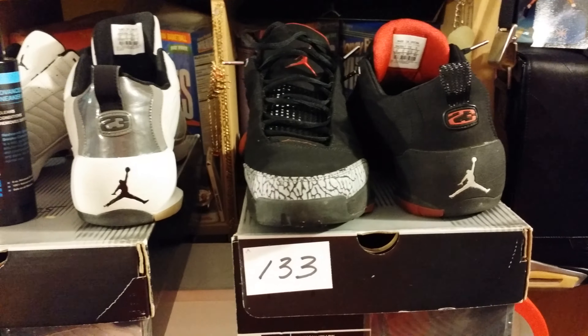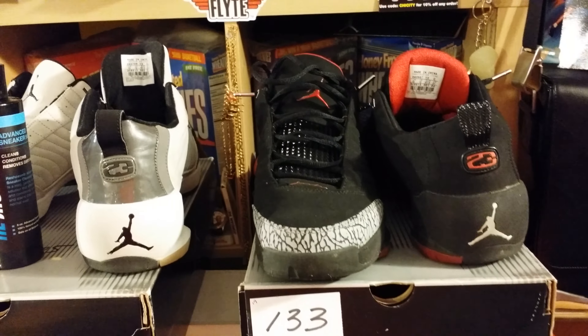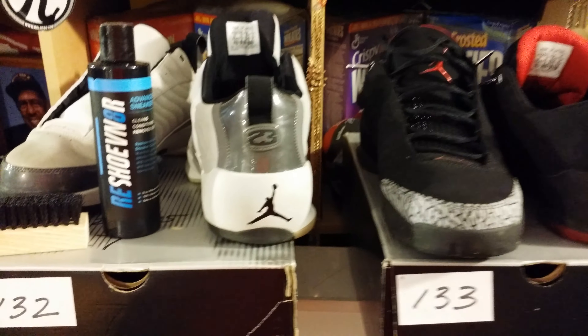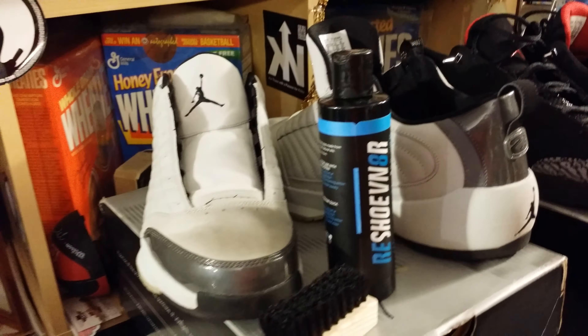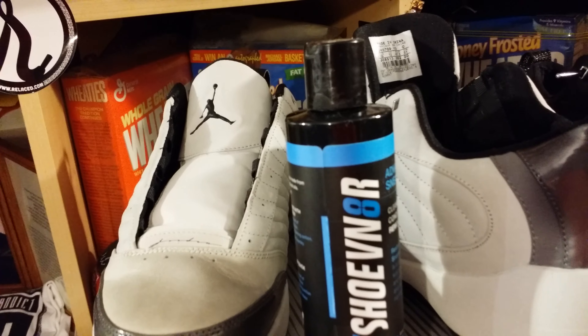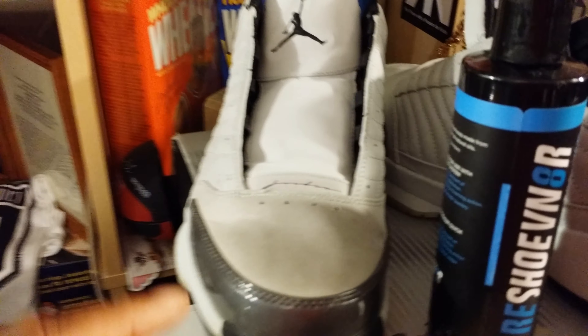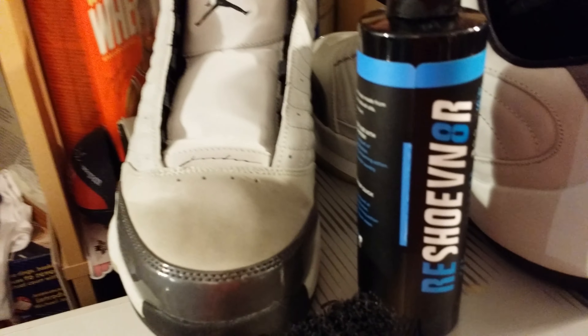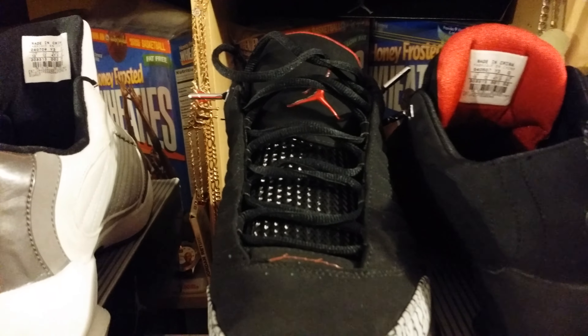Shoes of the day: the Air Jordan 19 lows. There were some people that didn't know that the 19 lows existed. This gray pair here — the neutral gray, black, and light graphite — I'm going to put the Reshovenator on it. You can see where the suede on here is dirty; I got to clean those up. I rocked these today.